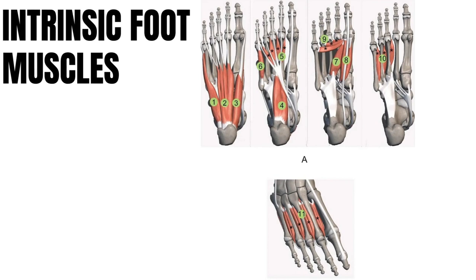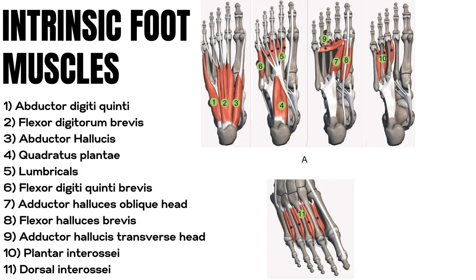There are 11 different muscles in your foot broken into three different layers, and they function similar to your core in helping maintain posture and provide stability for the body during movement.